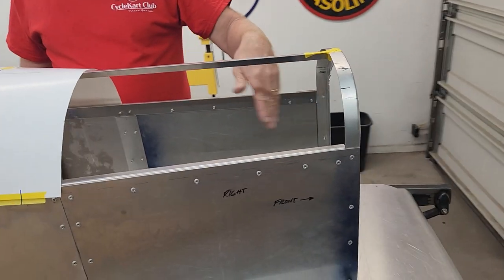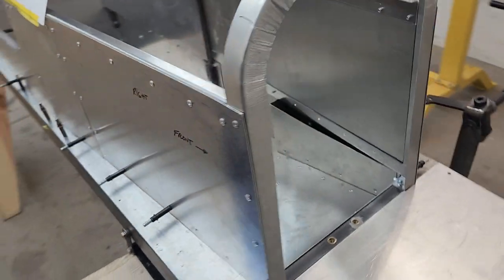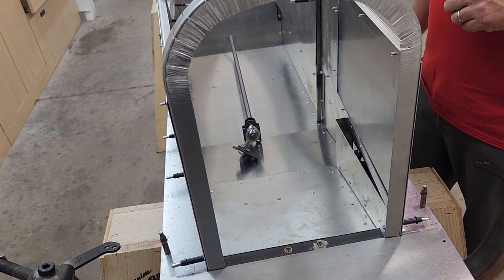Okay guys, so we're back at it. We're going to get the hood fabricated today. We're going to work on the steering and the pedal assembly. Let's get rocking.